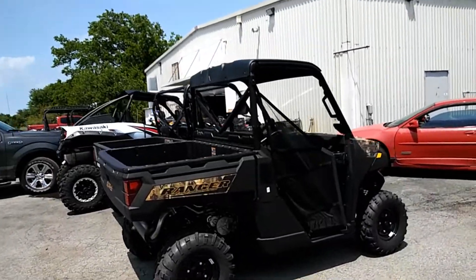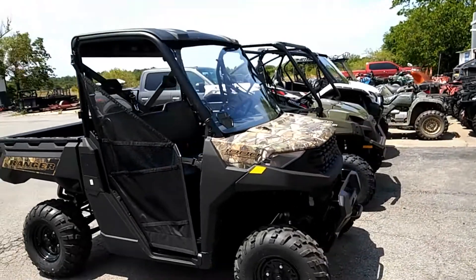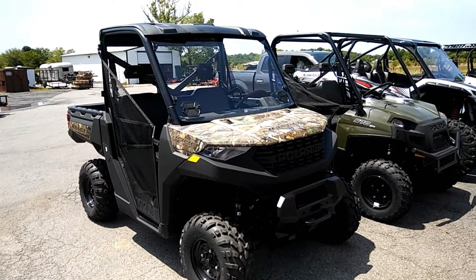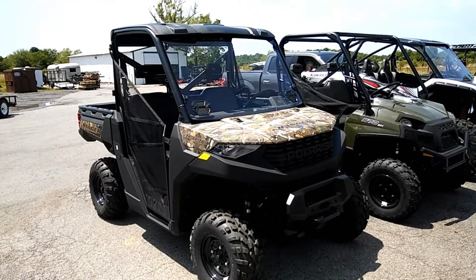Look what we just did — 2020 Polaris Ranger 1000. That's going to come in handy for deer hunting. See you as soon as we get back to the camper.